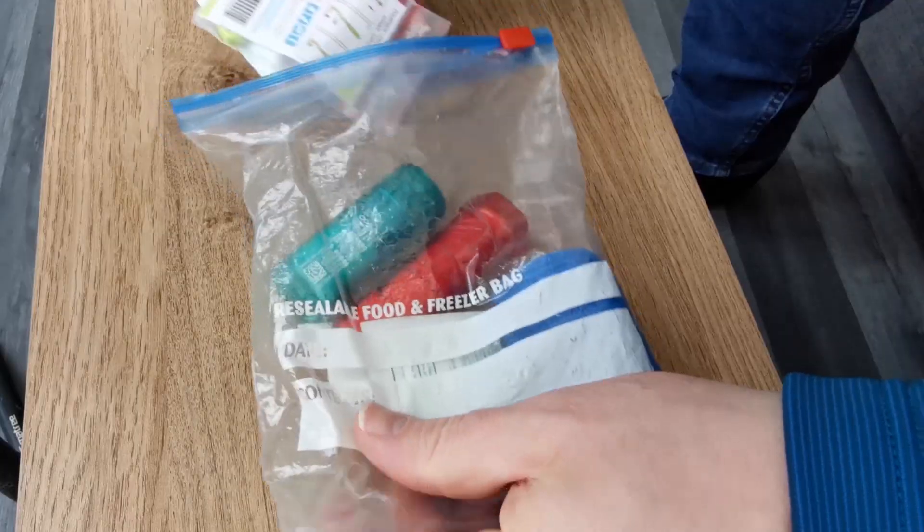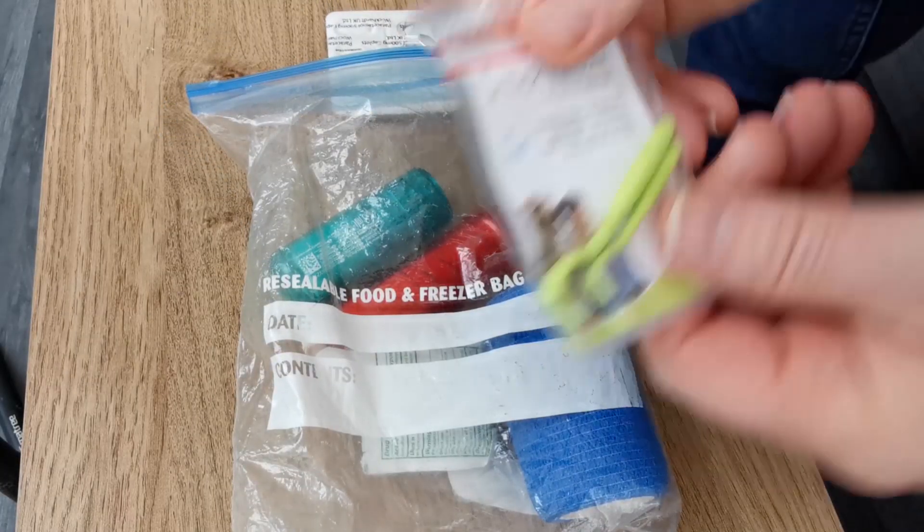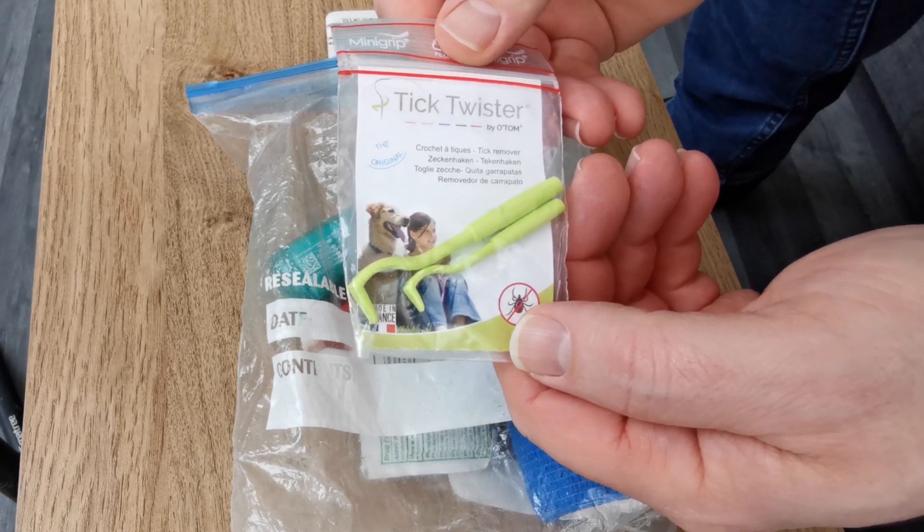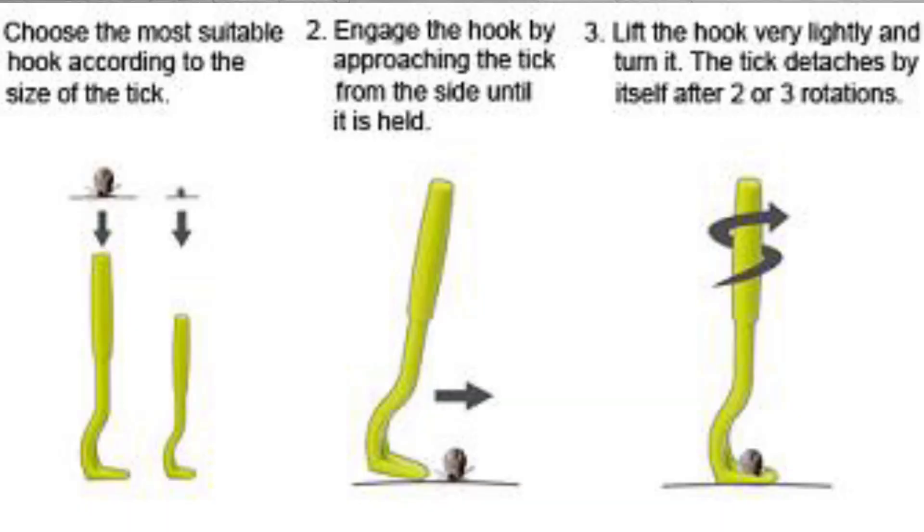Tick tweezers. You don't want one of those little buggers getting in you. They're a nightmare, they're a pain, and they can also cause Lyme's disease if you were not to extract that tick. There is a procedure for removing a tick as well. Touch wood, I've never had a tick, and I don't particularly want one either. Always ensure that you carry some tick removal tools with you.